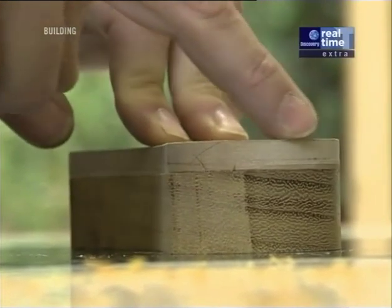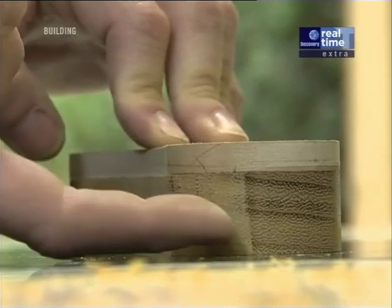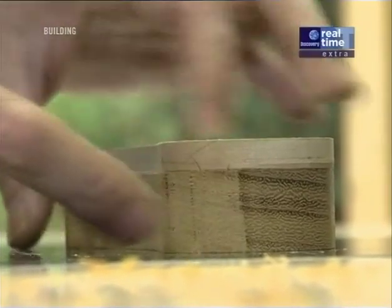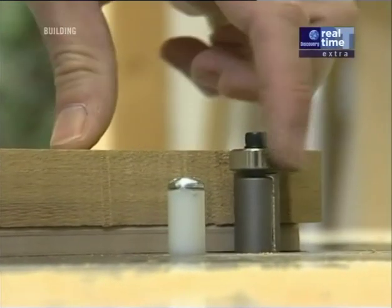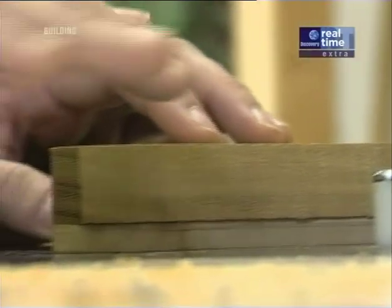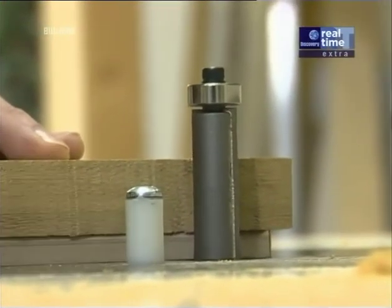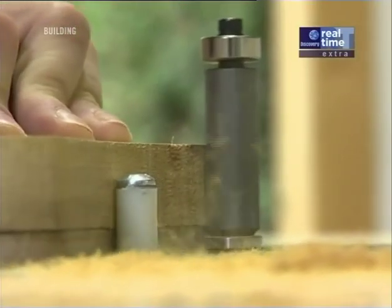If I continue to cut around the template, when I get around the bottom section I'm going to end up in a cross-grain situation and the cutter may catch the grain and split the wood. So I'm going to work down both sides to the center, and to do that I'm going to flip the board over. The only problem now is my template's on the bottom and the bearing on the cutter is to the top. But this cutter has a bearing on the top and the bottom, so all I have to do is raise it up and I can use the bottom bearing to make the cut.